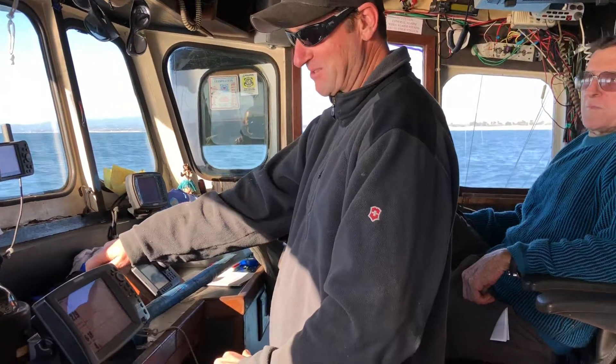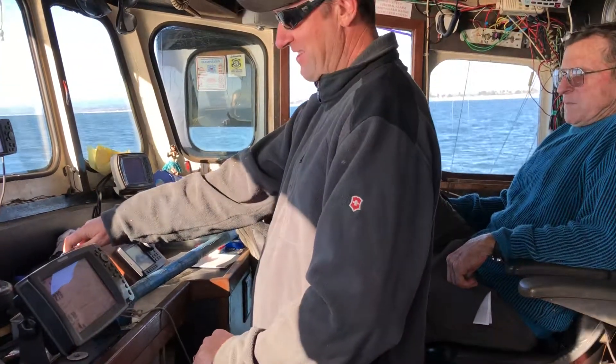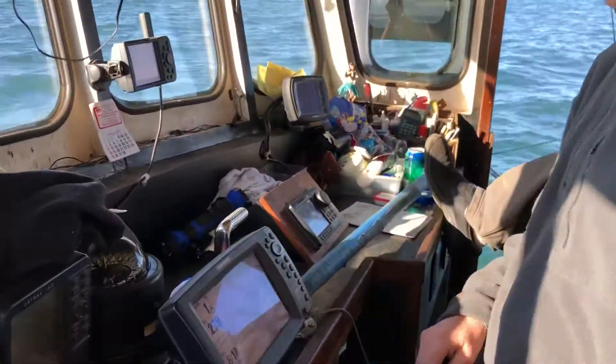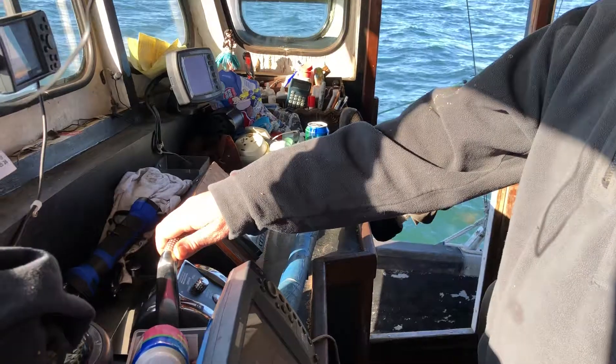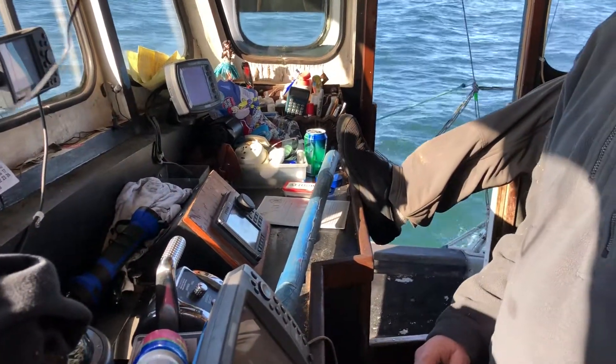Right now I'm getting ready to idle back down to zero. And then we're going to give it to the goose. Hopefully things are all good. Beautiful day out here in Monterey Bay.